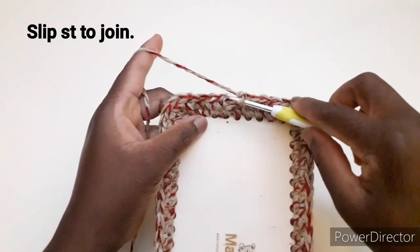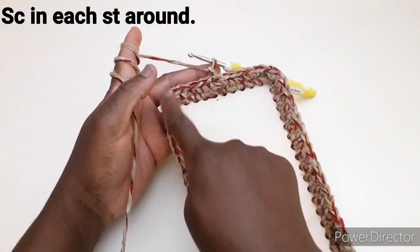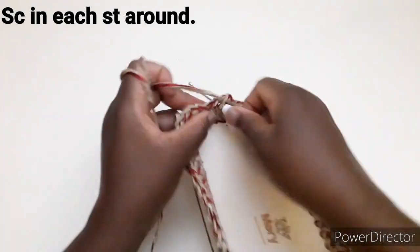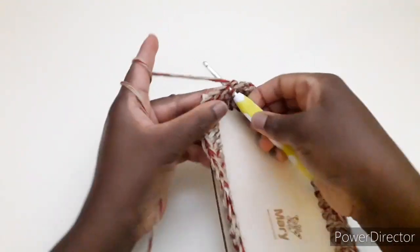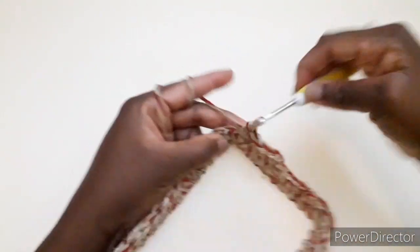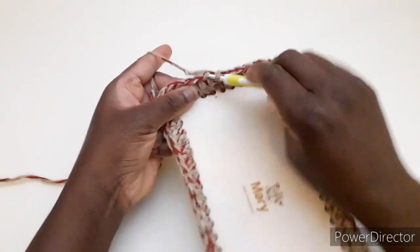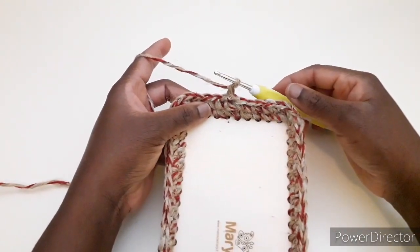Continuiamo a lavorare una maglia bassa in ogni punto disponibile fino alla fine del giro. Arrivando a questo punto chiudiamo con una maglia bassissima, facciamo una catenella. Adesso dobbiamo lavorare un altro giro di maglia bassa senza aumentare negli angoli — quindi terzo giro. Abbiamo fatto già una catenella, rientriamo e lavoriamo una maglia bassa in ogni punto disponibile fino alla fine del giro. Arrivando alla fine chiudiamo con una maglia bassissima, una catenella, e lavoriamo un altro giro di maglia bassa.